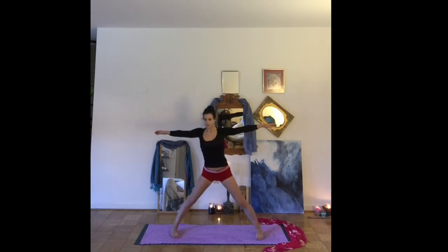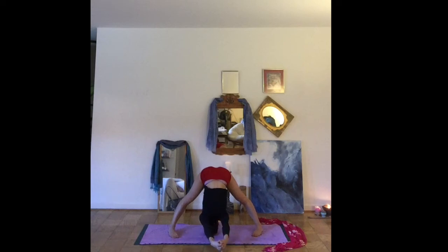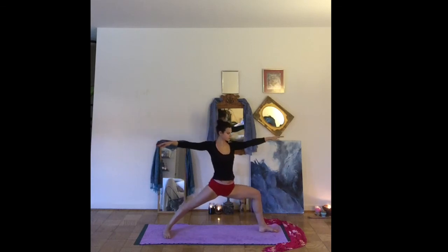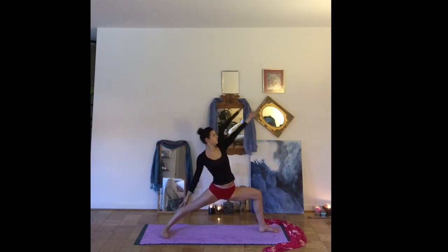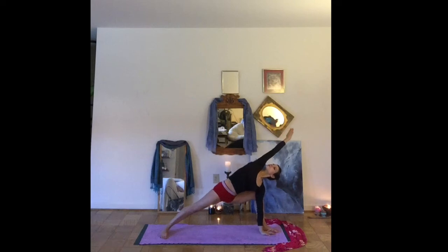Inhale, coming back up to standing. Let's point the toes in. Hands interlace at the tailbone. Exhale, fold forward, reaching the arms overhead — nice stretch through the shoulders. Feel free to use a strap between your hands here. Let's inhale all the way up to stand. Releasing the hands back to Warrior Two. Inhale, reverse warrior — left arm reaches. Exhale, extended side angle, right arm reaching up and over. Lifting the gaze, deep breath.